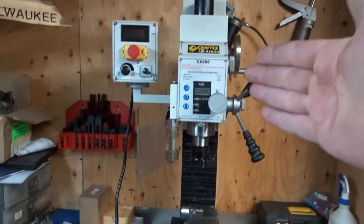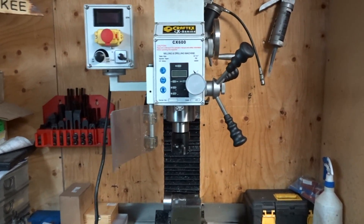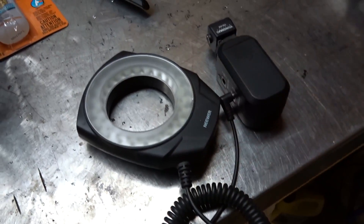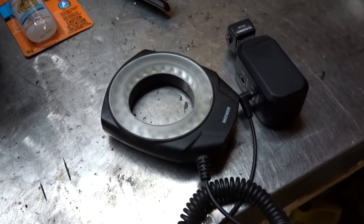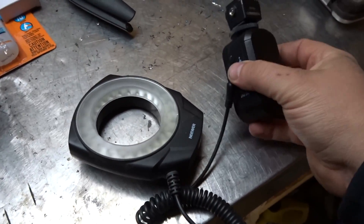Hey everybody, welcome to today's video. By the title you already know what this is about — I got my bench top mill and I'm going to add a light to it. There's lots of people who have taken angel eyes and modified them to work on their mill, but that's amateur hour. I'm going to show you what I'm going to do — this is way cheaper and much more effective. It's a camera lens light.